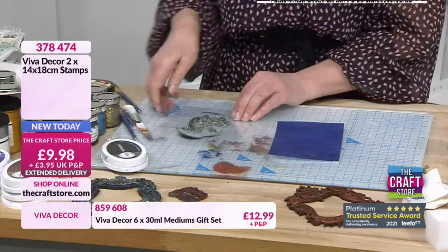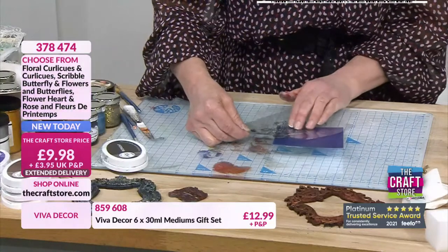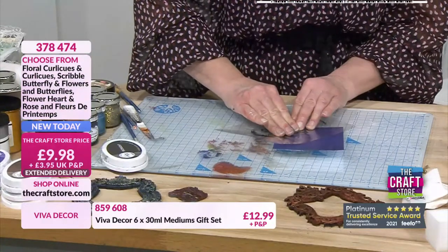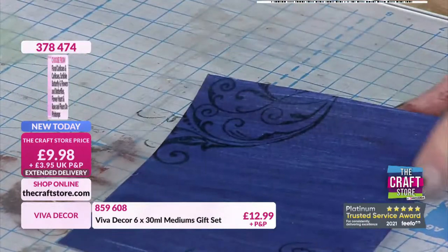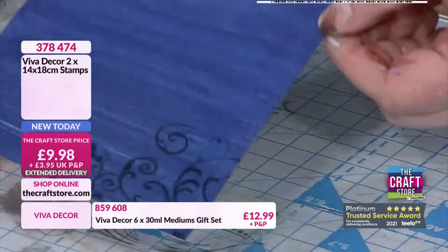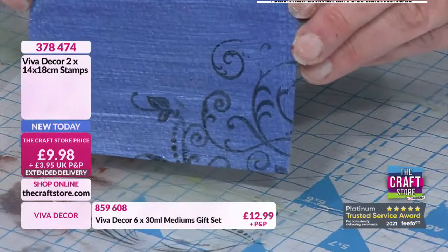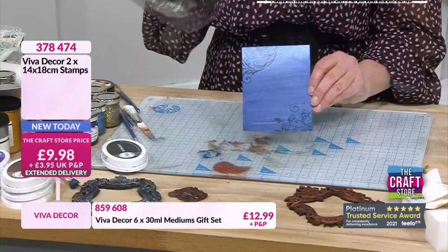I love flourishes - I think they're so useful. These are the floral curlicues and the curlicues - the floral curlicues have got little flowers on them. But there is another way we can stamp because we've got another product I want to share with you.